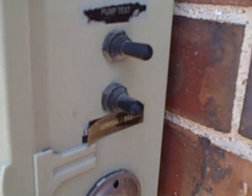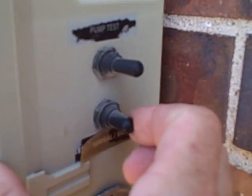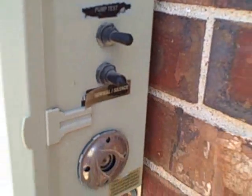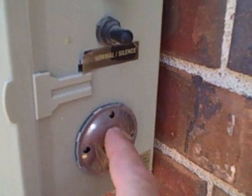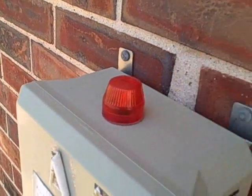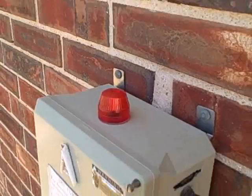Testing the siren on this particular component — you pull back and you should hear a large signal. You can see here that the signal is not working; it's supposed to be emitted from this location here. Also, the signal light on top indicating failure is not working either.